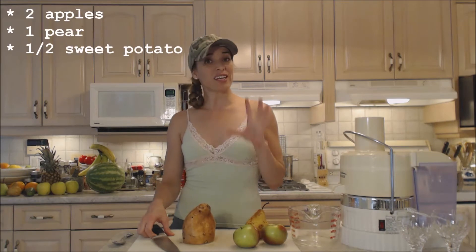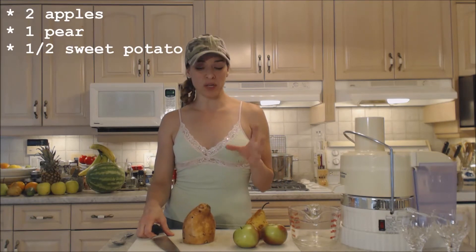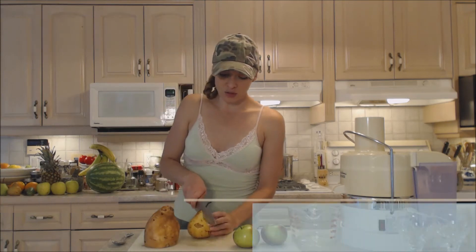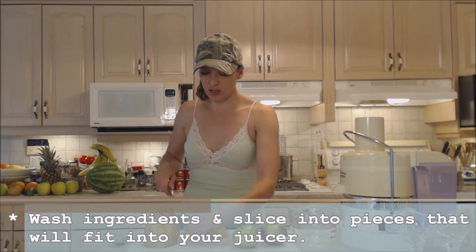Now if you've never heard of juicing sweet potato, it's actually very good and it's nice and sweet, and you can do it raw — no problem. So what I'm going to do is just chop these things into workable pieces for my juicer.